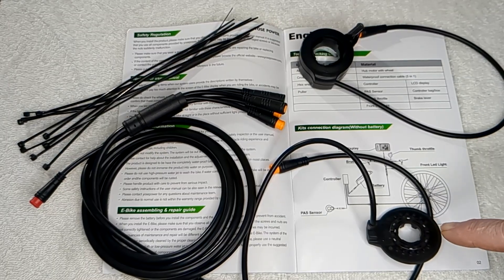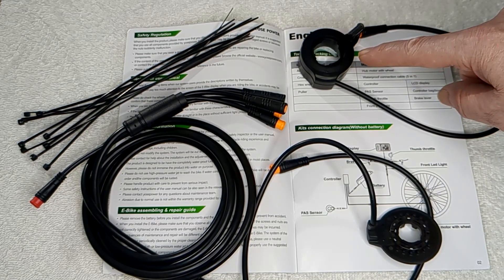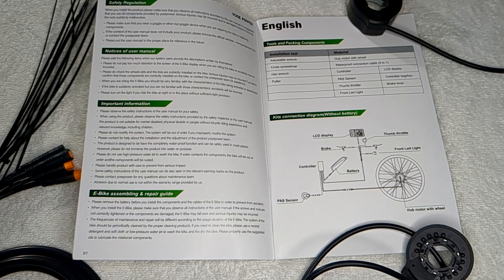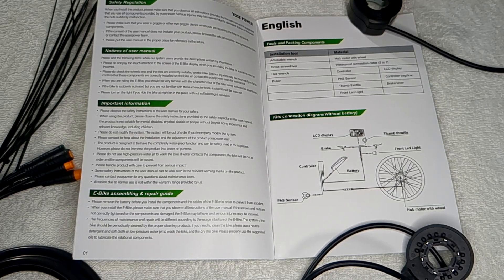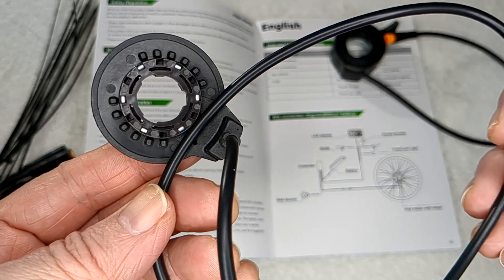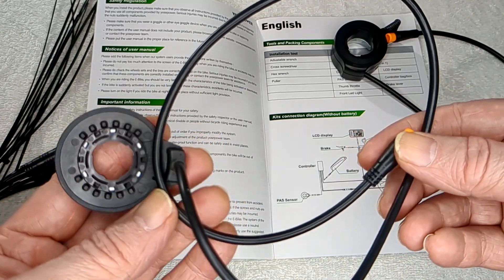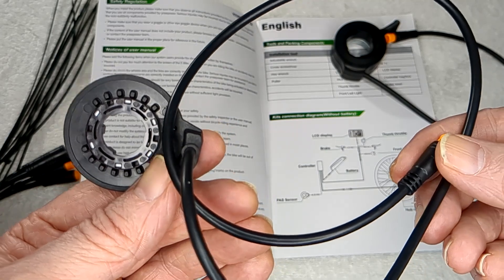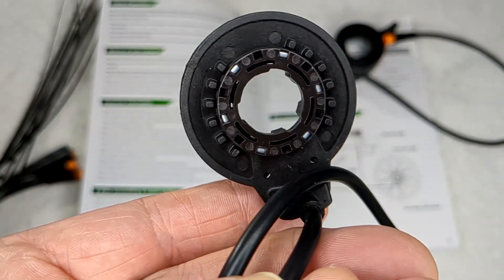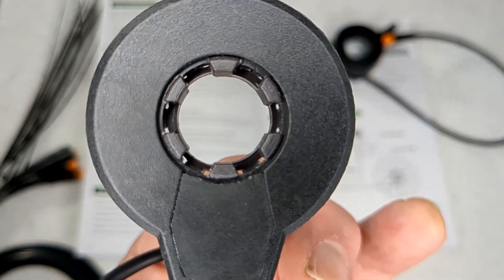In this bag: the pedal assist sensor for your crank, a thumb throttle - I think it's for six miles an hour maximum - and more cable and cable ties. You put the pedal assist sensor on your left side crank so you can't go faster than 15 miles an hour, at which speed the battery will cut out - that's for UK law. Apparently these won't fit Hollowtech cranks; you'll need to order them separately from Yossi.